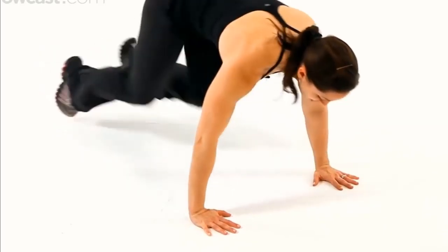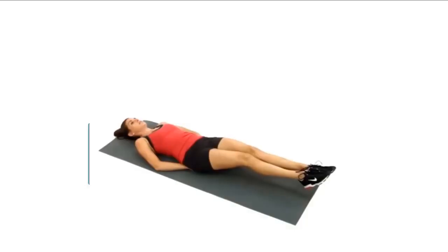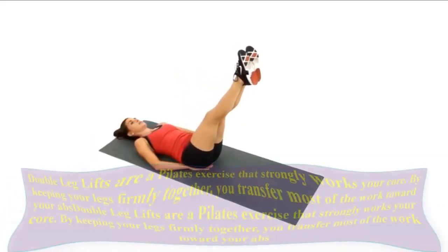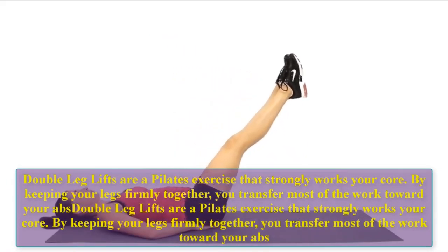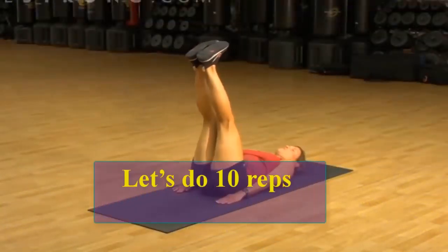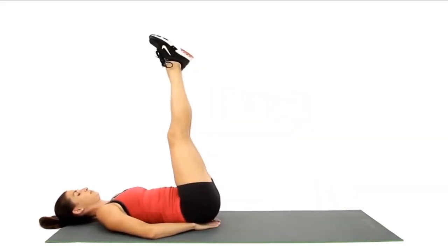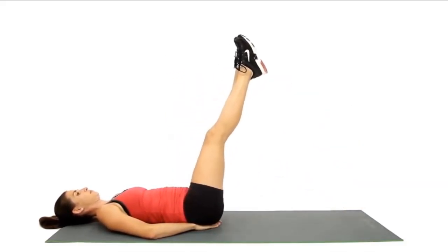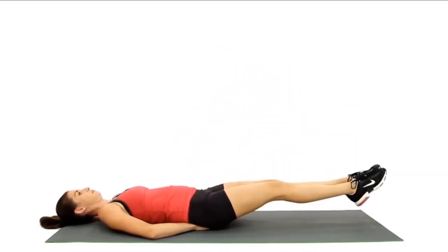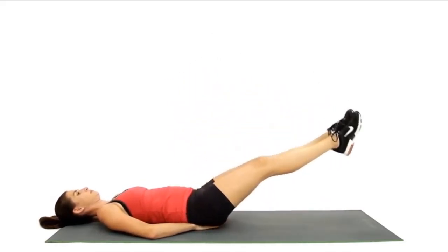Double leg lifts are a Pilates exercise that strongly works your core. By keeping your legs firmly together, you transfer most of the work toward your abs. Let's do 10 reps: one, two, three, four, five, six, seven, eight, nine, ten.